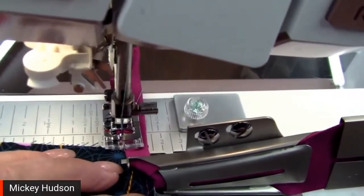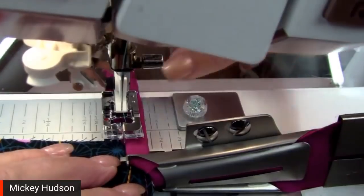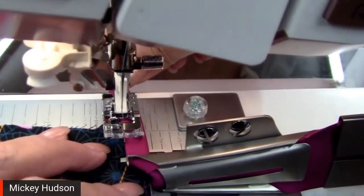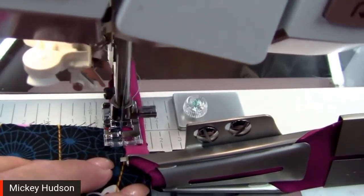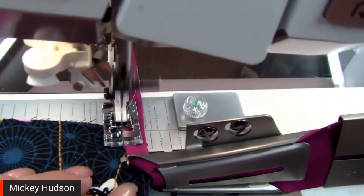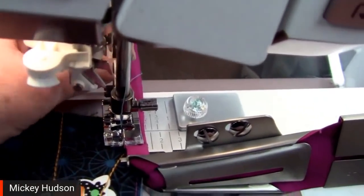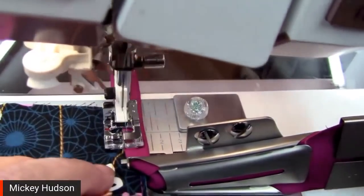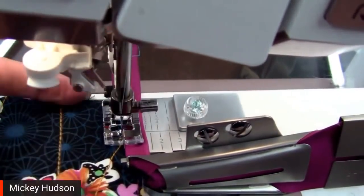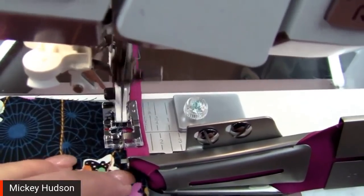When I go ahead and stitch, I want to be a little more into the quilt, and you'll see it stitches on both sides as it goes. I usually don't start on the edge like this — I usually start in the middle of the quilt, and that's where that can happen.